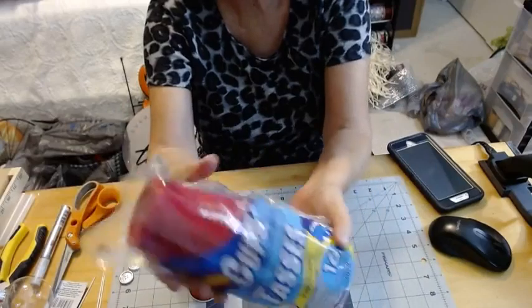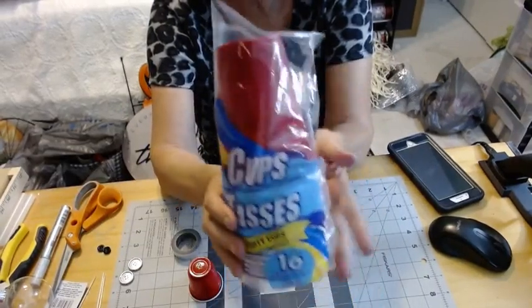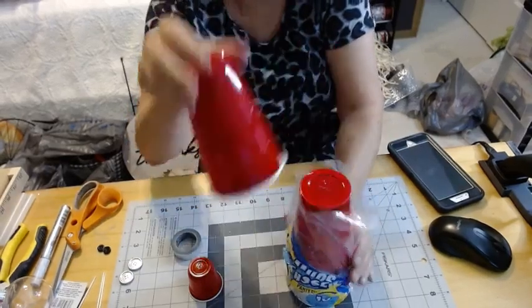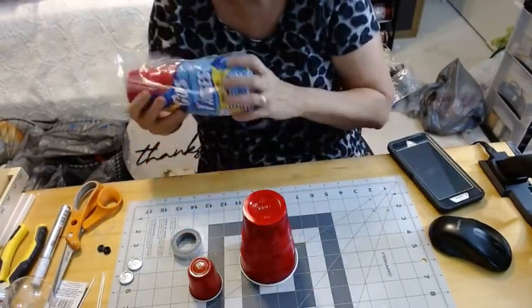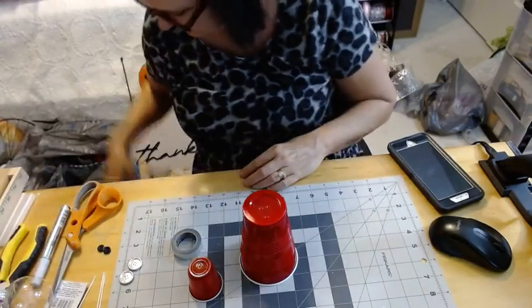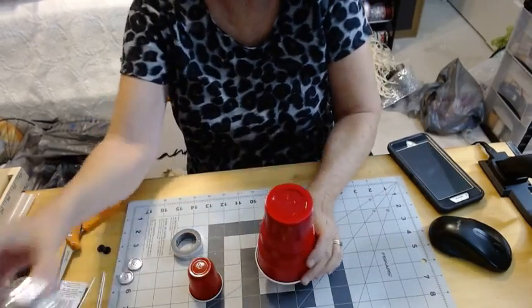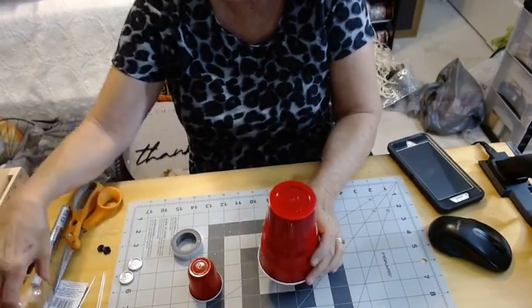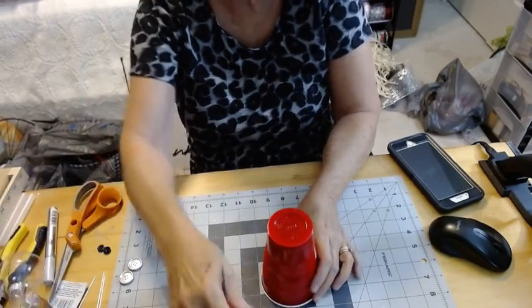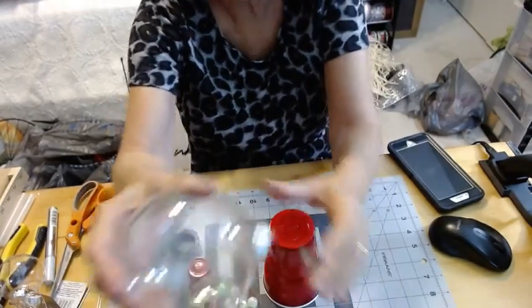I also picked up these larger red cups from Dollar Tree. I wanted to try making a taller one. Now the smaller ornament I think is too small, so I went to the larger Dollar Tree ornament size. I went ahead and put some gumballs in there — this one will fit the medium and the small gumballs.